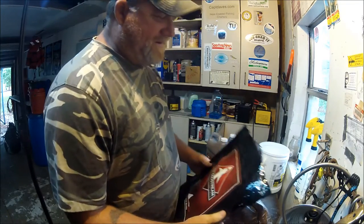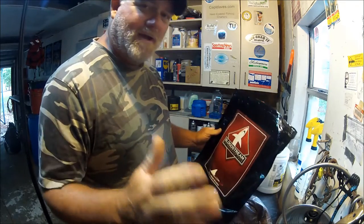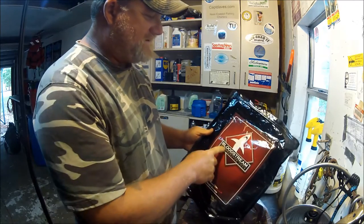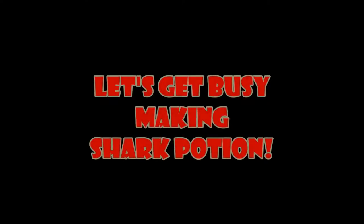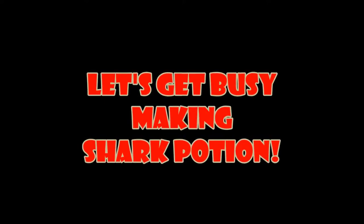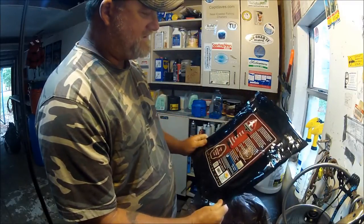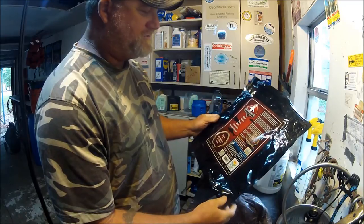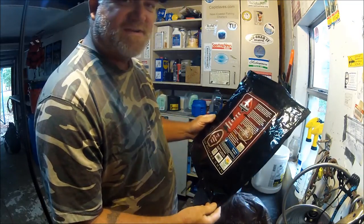All right, folks, Captain Dave here. What I'm going to show you is what I was talking about in my last video — this is the Bloodstream Top Predator Chum from Aqua Nutrition Incorporated in Eustis, Florida.